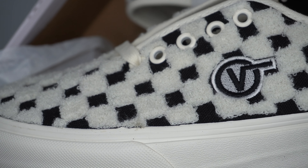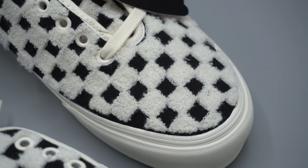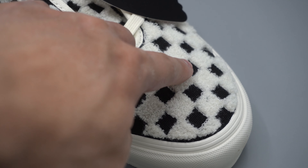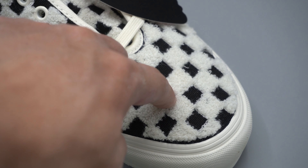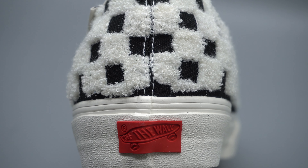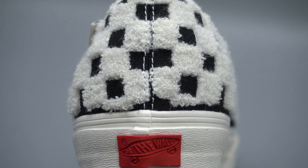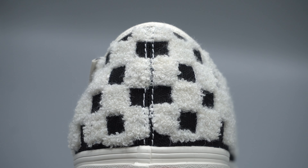This shoe is a Vans Authentic but it's all one piece, meaning the upper is a mixture of canvas on the lower part of the shoe and an elevated embroidered fabric. The two are connected with two seams on the back of the shoe, so you don't see the typical panels that an Authentic or even a Vans Era would have all around the upper.